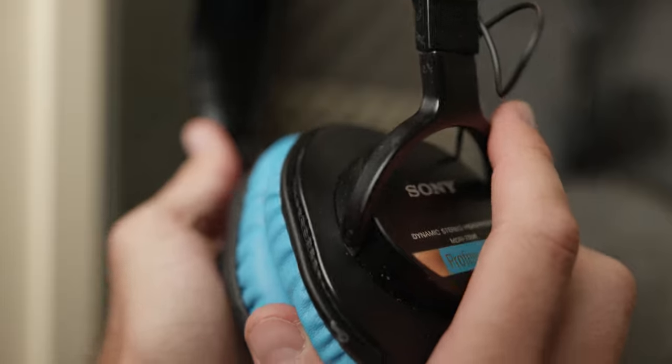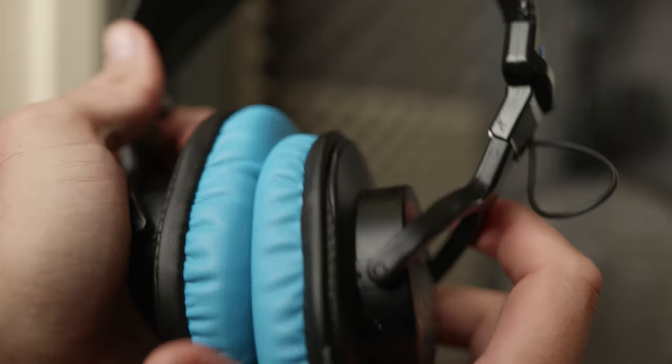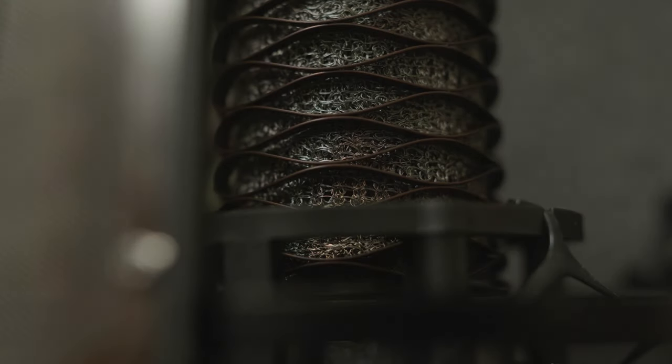You're also going to want something to monitor the sound with. In my case, I've got some Sony MDR 7506s. These are really helpful to monitor clean, professional audio with very little sound enhancements in the frequency response curve. If you've got a cell phone, chances are it came with earbuds — that'll do perfectly fine when you're recording. Just make sure you find a pair that doesn't have an open back design, meaning it doesn't leak sound from the back, which can color the audio and create phasing issues.